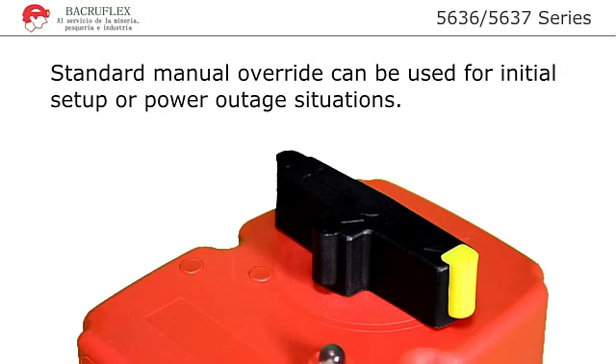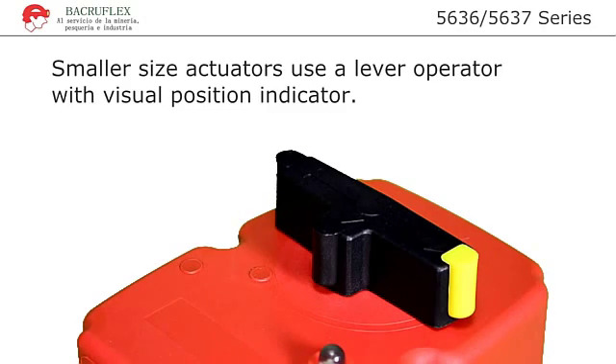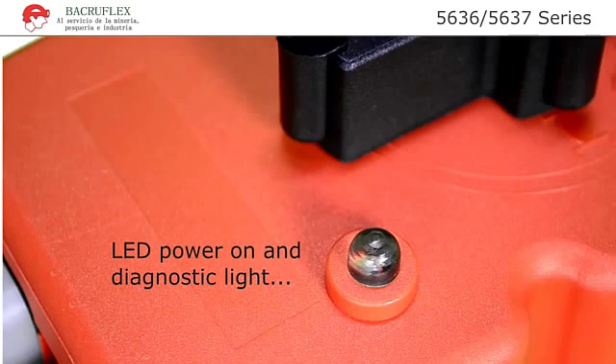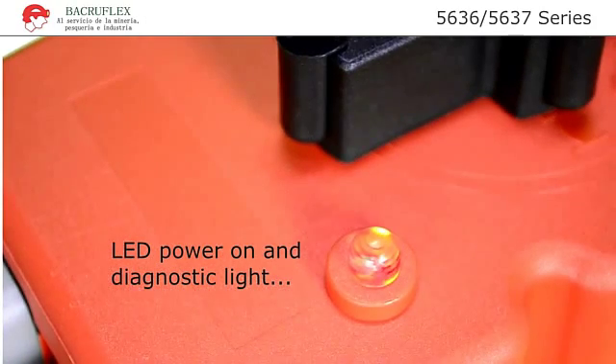Standard manual override can be used for initial setup or power outage situations. Smaller size actuators use a lever operator with visual position indicator. Larger actuators use a knob for manual operation and a separate visual position indicator. A highly visible LED diagnostic light monitors the operation of the actuator.